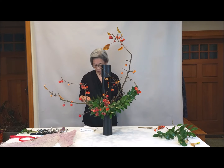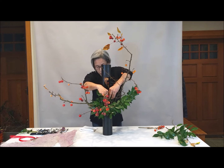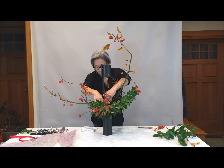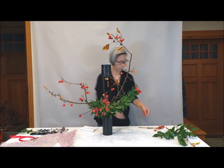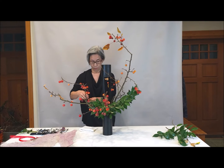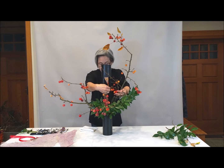The stem is bendable, so you can use it — bend it and use it — and place it in the middle.